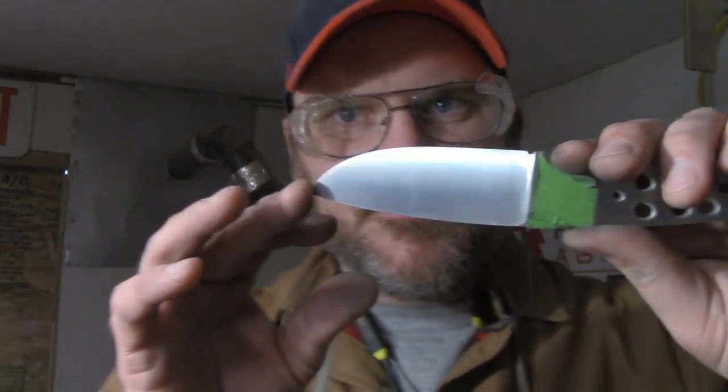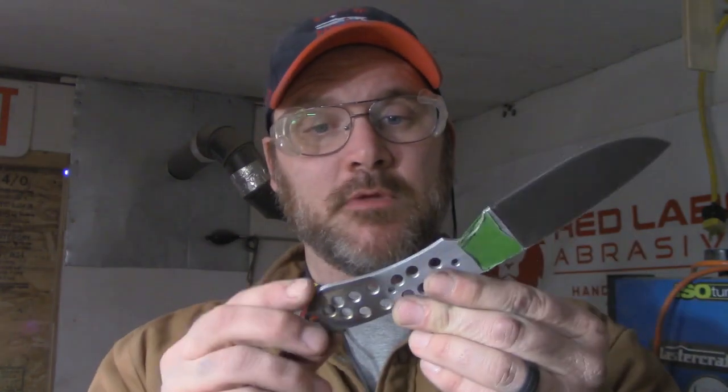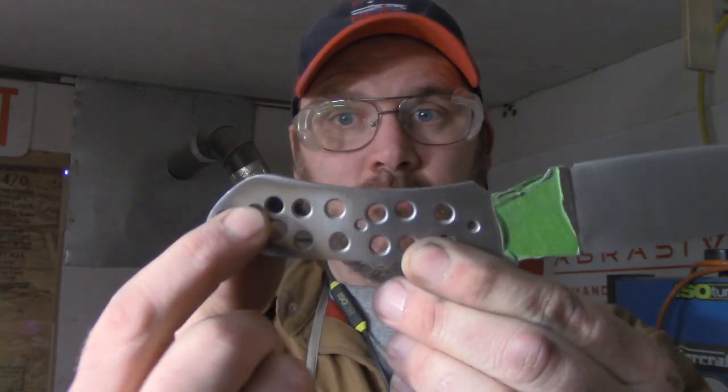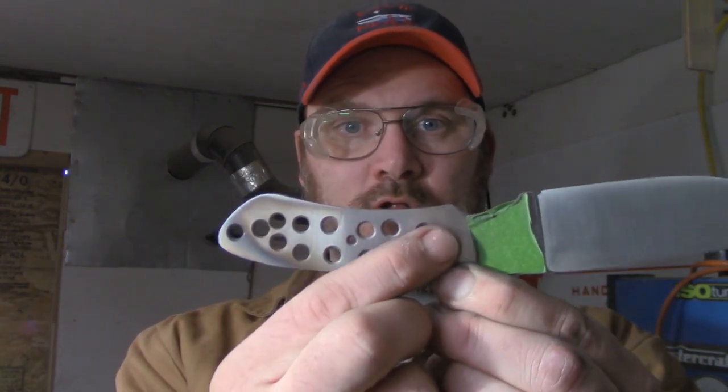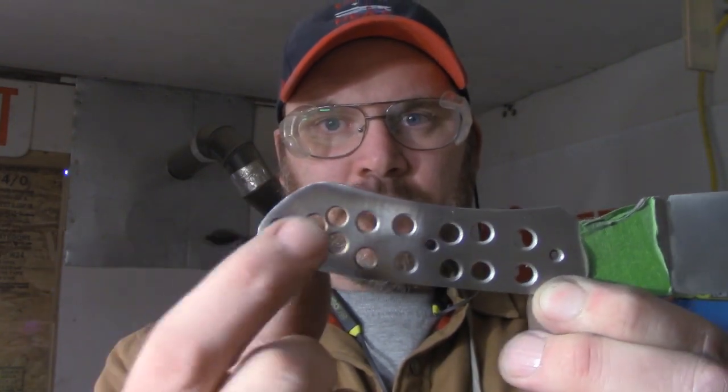Here we have it — that was fast, and I don't know if the camera will do it justice, but it's one of the most beautiful finishes I've done. The blade is done except for sharpening. Now we're going to pick out handle material — I'm going to use some micarta, probably micarta pins as well, two small eighth-inch pins. I'll use this hole here for a lanyard hole, probably with a micarta lanyard tube. Hope you're enjoying the series.